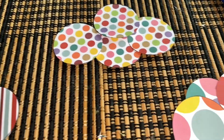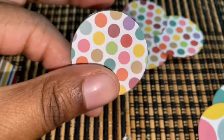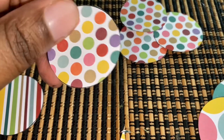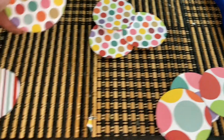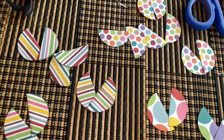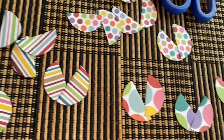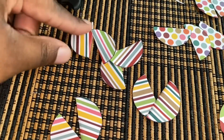We have our group of circles, and we don't want them this big. The point is to make them miniature, so what we have to do is cut them in the middle. They should look like ladybug wings, but that doesn't really matter — you just have to cut them in half.